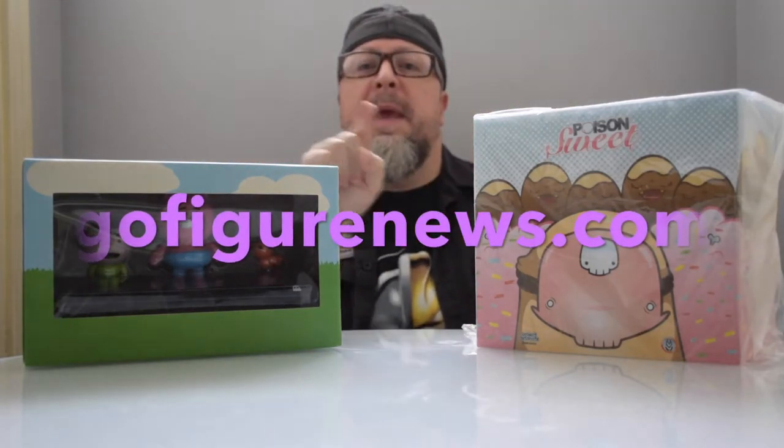Howdy out there! This is TJ coming at you from GoFigureNews.com, and today we have two separate sets of vinyl figures coming from completely different sides of the universe. We are going to be looking at Boy Cat Bird from Android 8 and Ghostly International, and also Sweet Poison from Project Detonate, and we are going to take a closer look.